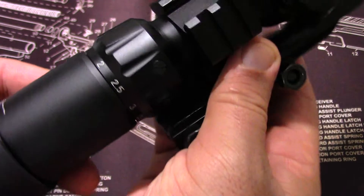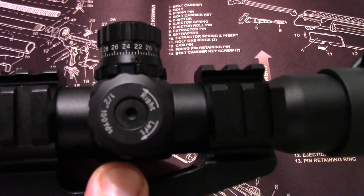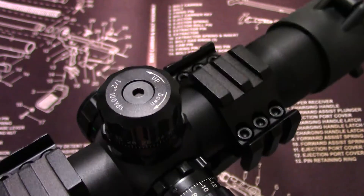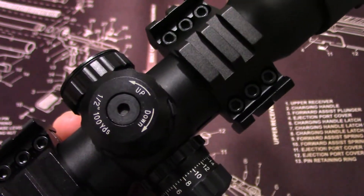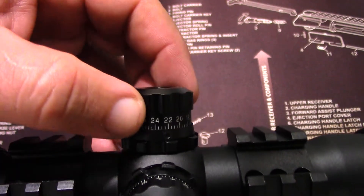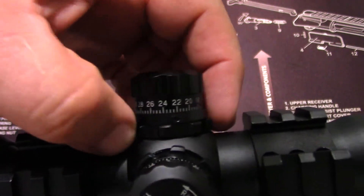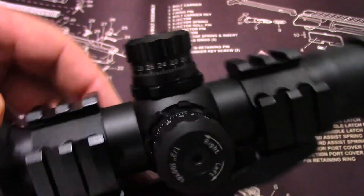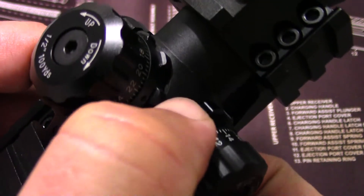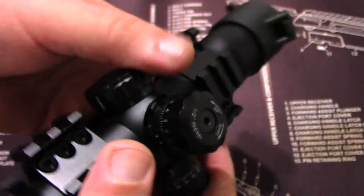The magnification goes from 1.5 to 4 right there. You have windage controls here and elevation controls on the same side. One thing I really like is that I can still read the numbers with my glasses on. You can also lock the turrets, so if you bump or move the scope, you don't have to worry about losing the settings you already dialed in. It looks pretty solid and it's illuminated.